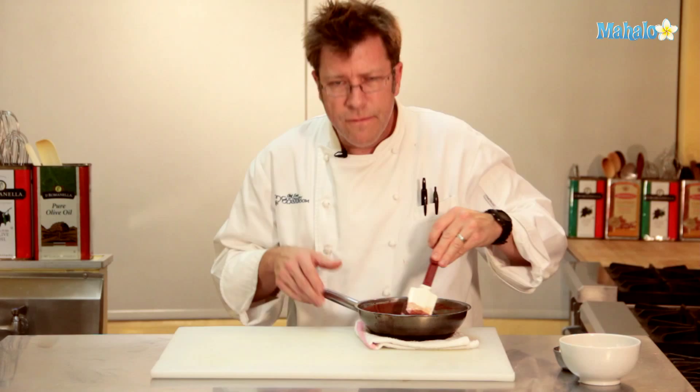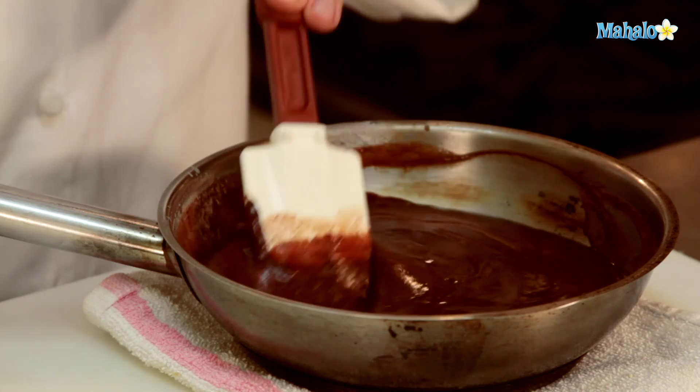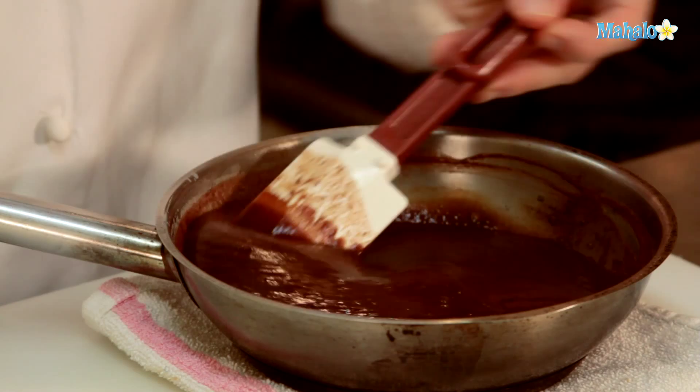We can cool it off and store it in the refrigerator. It may firm up a little bit when it gets cold, but it can easily be reheated in a microwave in 20-second bursts — give it a stir between each burst. Or you can pour it back into a pan like this one, add in a little bit of milk or half and half, and slowly warm it up until it gets completely melted.